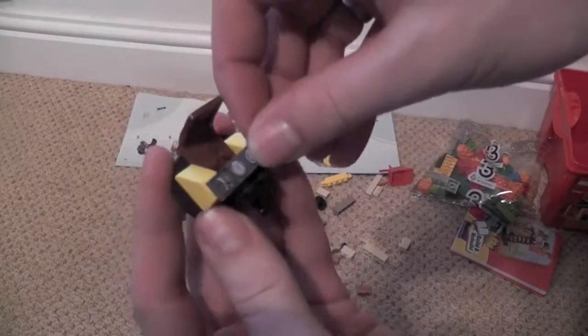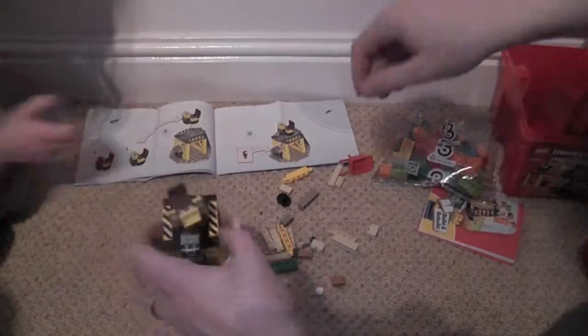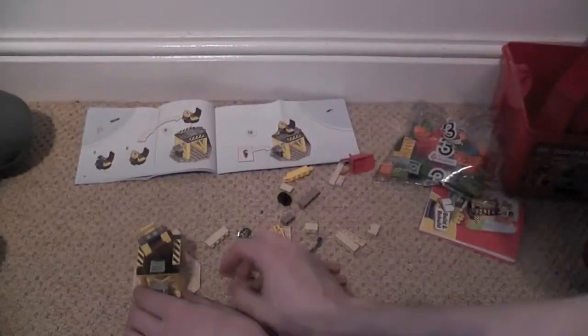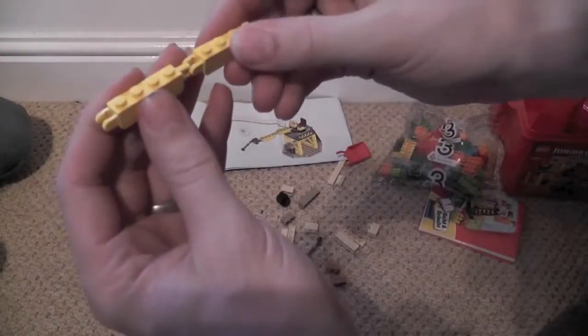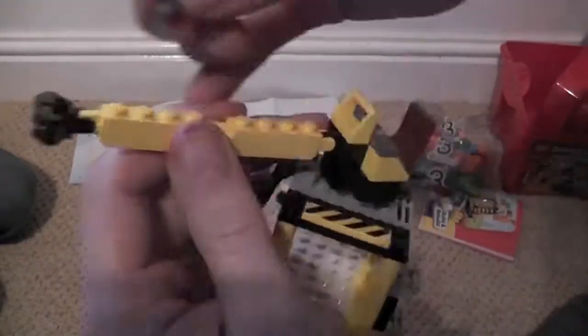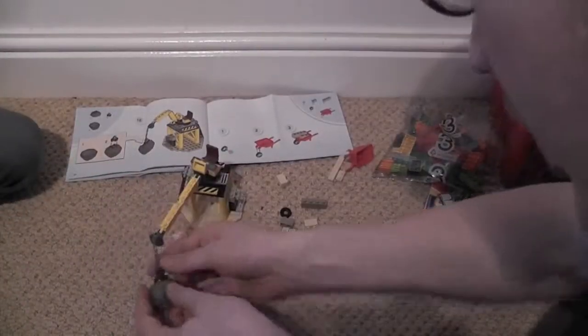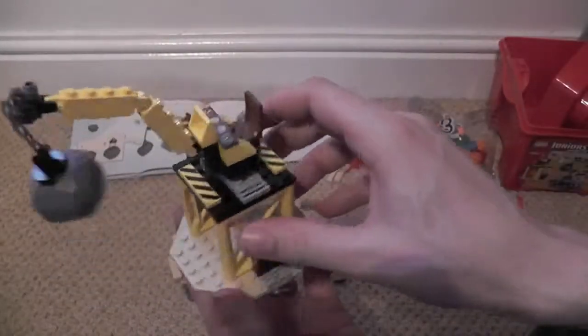We've got a little instrument panel that goes on there — he's got his workstation, and that clicks on top of the base and spins around. Now I'm making the crane arm and clipping them together. This guy clips onto here, and this looks like the end — a big boulder on the end. And there's your crane!